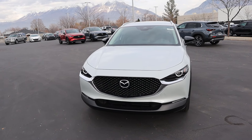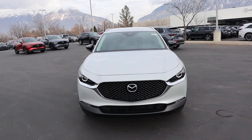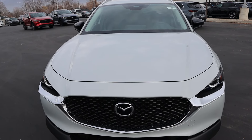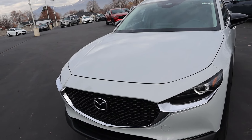Before we move forward with this review, I do want to mention if you want to see more videos just like this, I recommend you subscribe because I post content every single day. Starting with the hood, this is where you can see the new ceramic paint job. They've had this on other Mazdas, but this is the first time for the CX-30 and it looks really sharp.